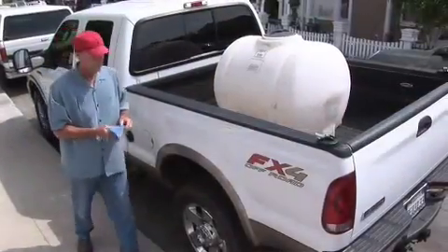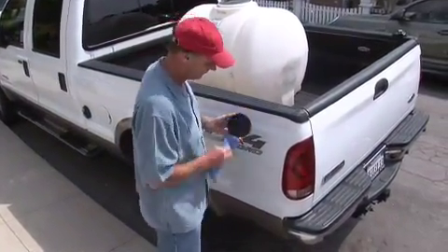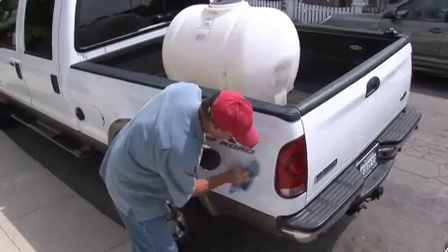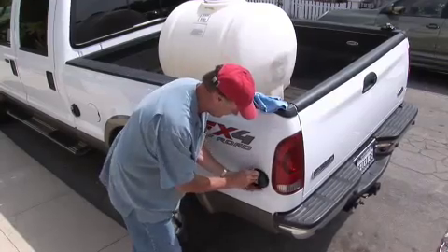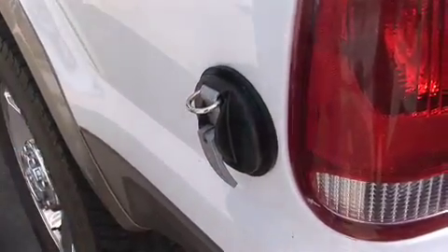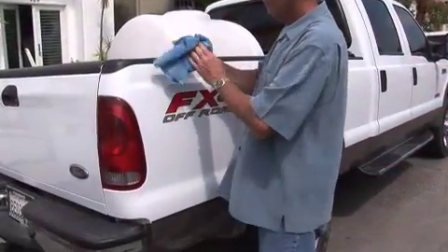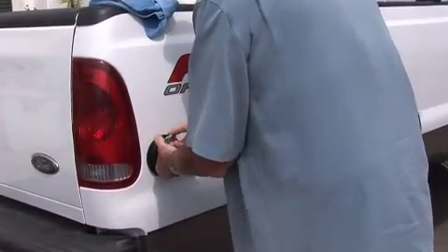Next, wipe off the bottom of each tie pod and make sure the surface you're going to place it on is flat and clean in order to create a strong, secure hold. Attach each tie pod by pressing down firmly and rotating the handle to create the necessary suction. The tie pod should be placed with the ring facing upwards and close to each corner of the truck bed, as shown.